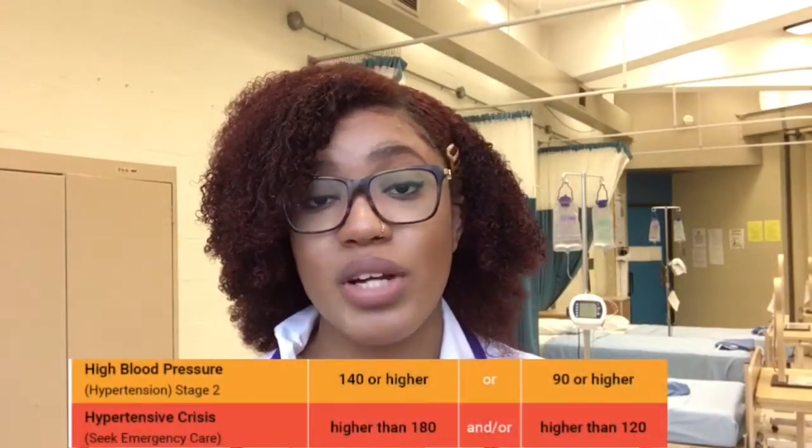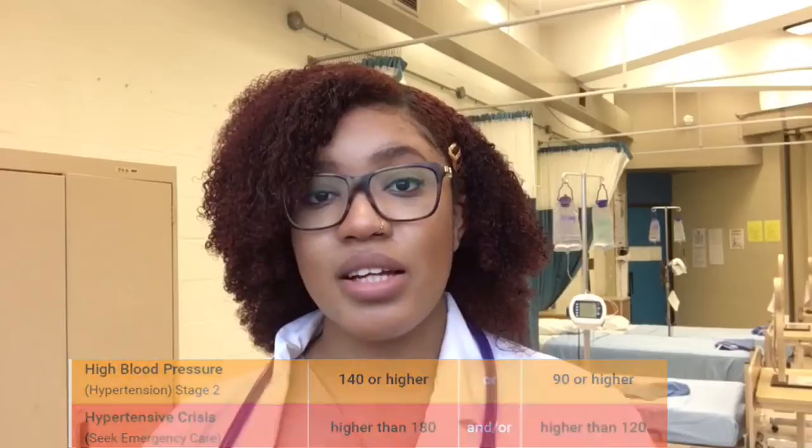Now let's say a person comes in with a systolic number that's 140 and higher and a diastolic number that's 90 and higher — that is what we call a hypertensive crisis. That needs to be reported immediately because if something is not done as quickly as possible, that person's state can decline extremely fast. So that is really a crisis, an emergency that needs to be reported immediately. So now that we went over the three most important things, let's get into how to actually do the blood pressure.